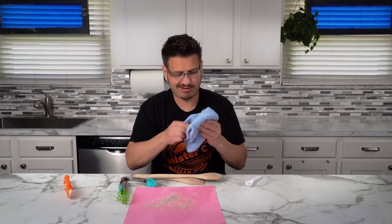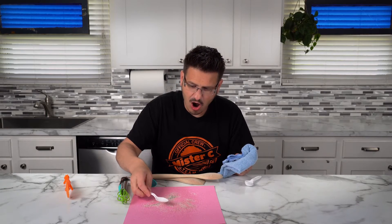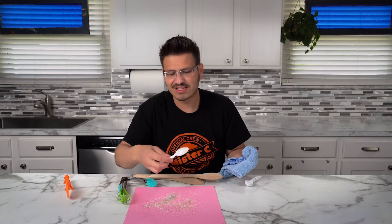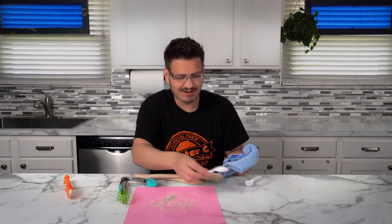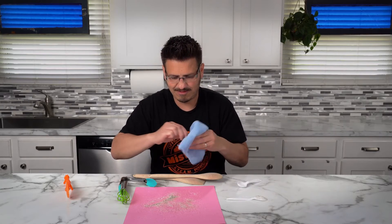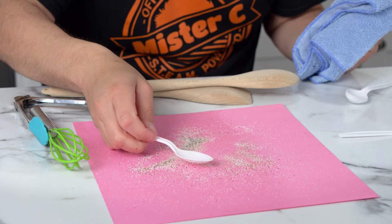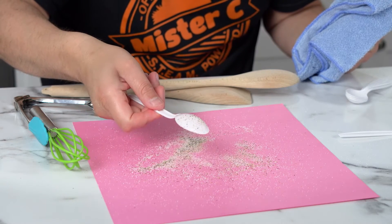There's only one way to find out. Oh my goodness, look at all the pepper that I got off of there. One spoon. Charge this up. Two spoons worth.